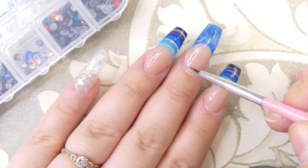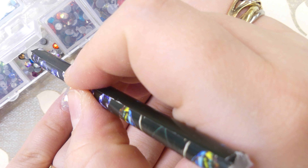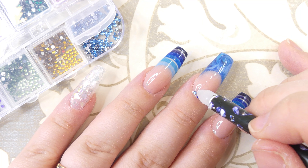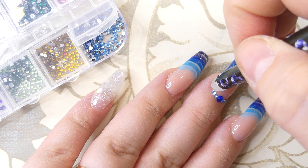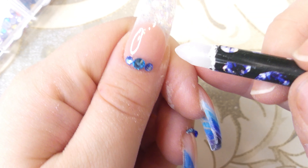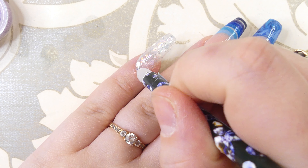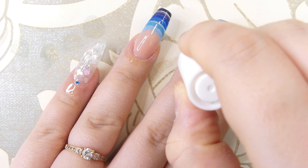Of course it's bling time! We're going to use the Vanilla gem glue, putting a small amount onto the nails we want to enhance. I recently bought this really cool wax pen from AliExpress — it's made out of soy wax and it really helps pick up rhinestones and put them in place. I'm using these beautiful glass crystals for the thumb, also from AliExpress, and they are some of the best quality gemstones I've ever gotten — they look so realistic.